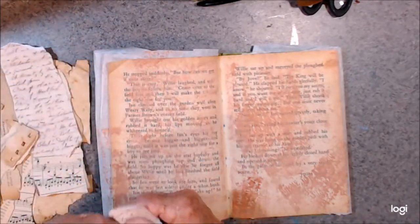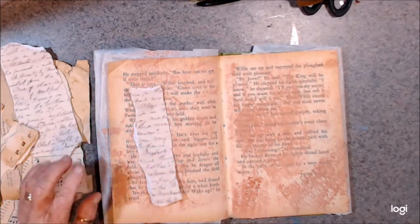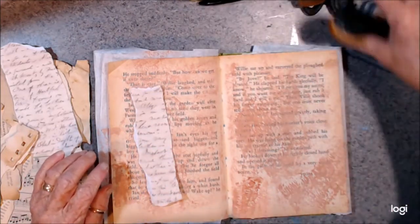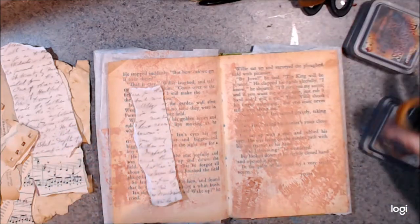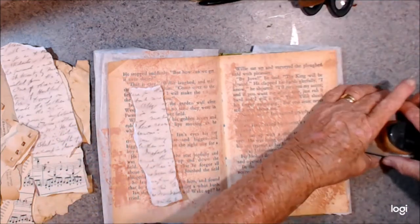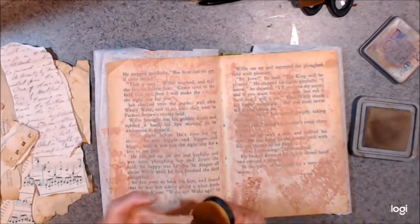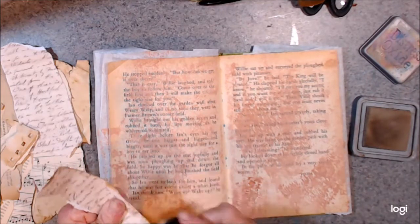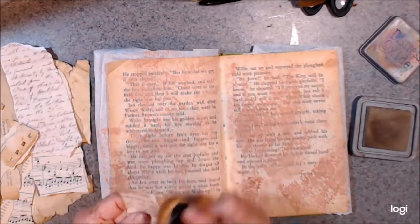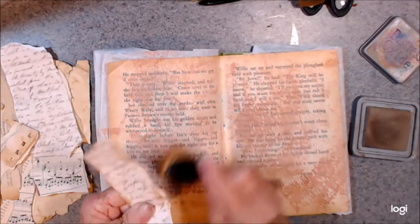I've got some little bits of paper that I'm going to use, and I think I'm going to ink around them with some frayed blue just to cover up the white bits and make them stick out a little bit.